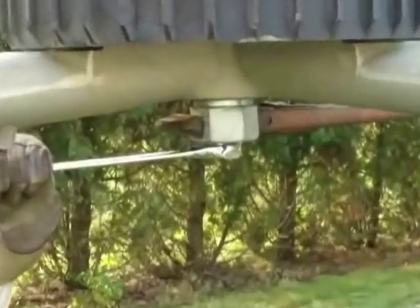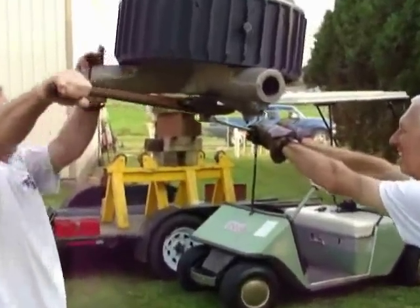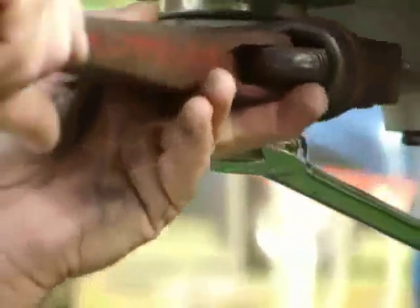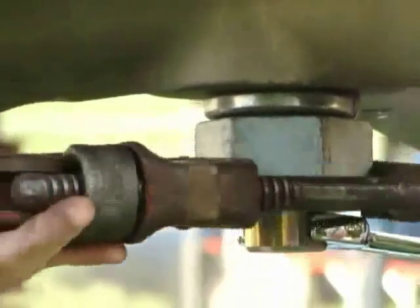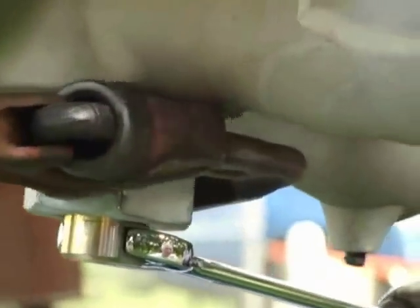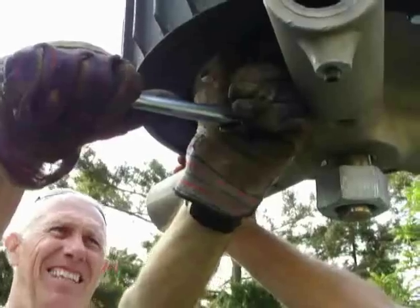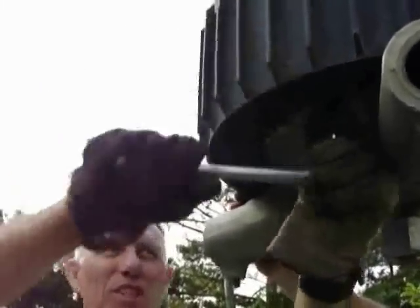I wonder if I need to let that turn — I'll just hold this. I don't know if the whole hub needs to turn. There are nine 10mm bolts to get loose here, and we're using a 17mm bolt. I'm going to kind of loosen them all first to see what moves, so I don't have one tight one at the very end. Back them all off about a sixteenth of an inch.